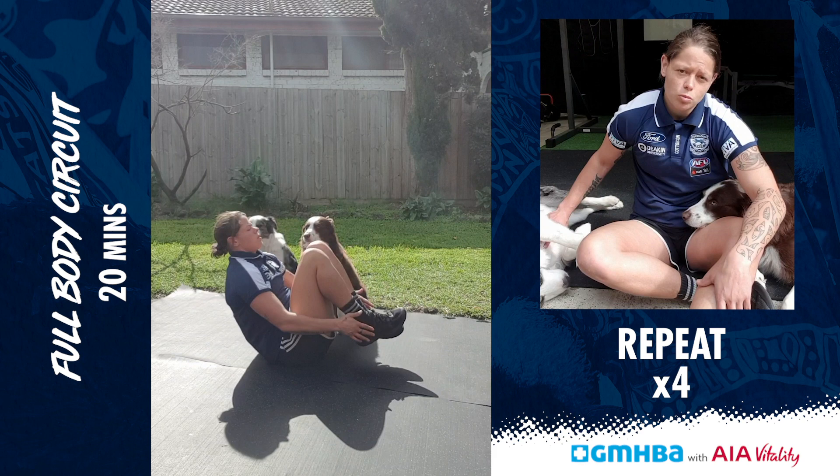So that'll bring you to five minutes. You're going to repeat that four times, which will bring you to a total of 20 minutes, and it's a real burner. I hope you enjoy that one.